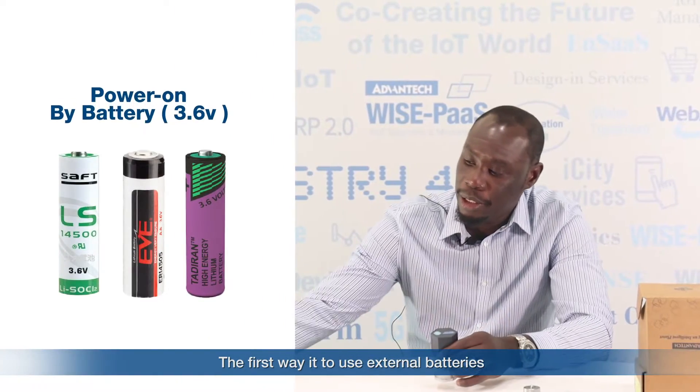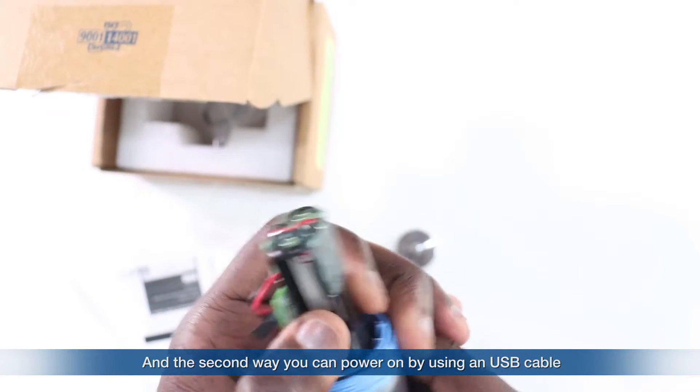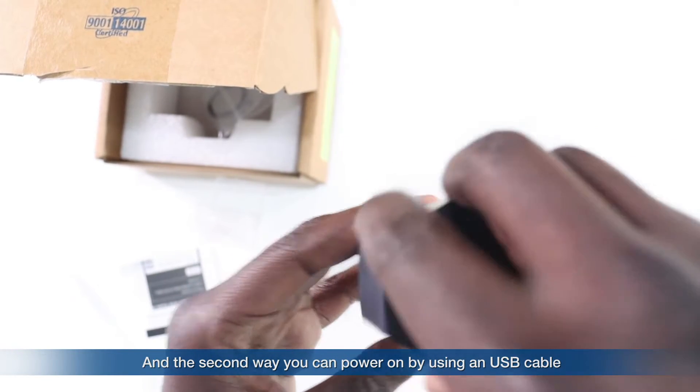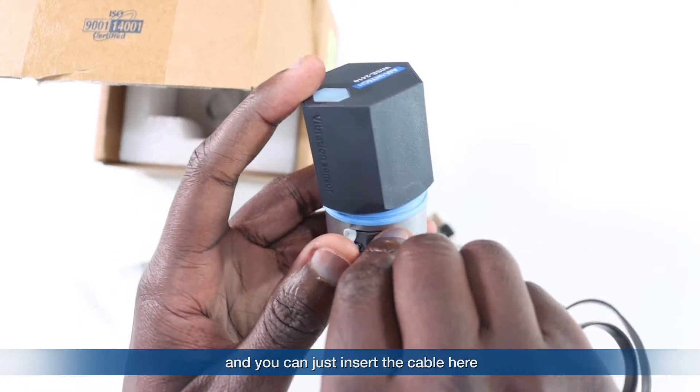There are two ways to power on the YS2410. The first way is to use an external battery. Here I will demonstrate how to power on with an external battery — you just take it out of the box and insert the battery into each side of the YS2410, just right there. The second way, you can power on the YS2410 by using a USB cable — here we have a USB slot and you can just insert the cable here. This is a good approach because it saves wiring costs and cabling effort. The battery life cycle can reach up to two years if the customer sets the data transmission interval to once every hour.